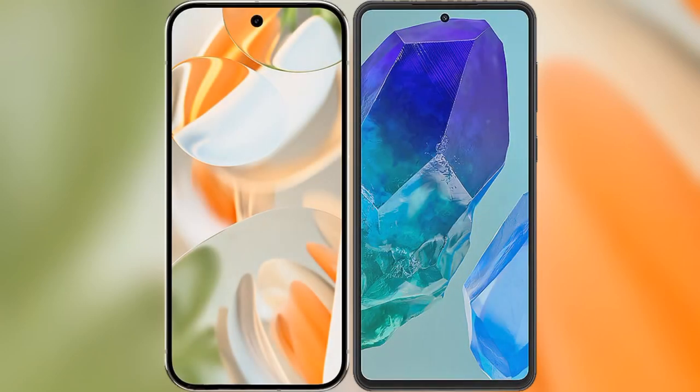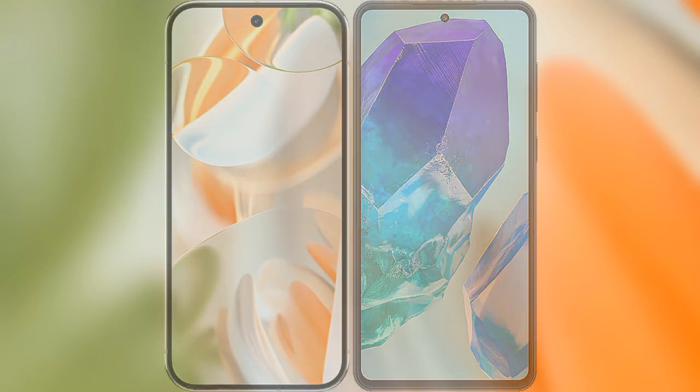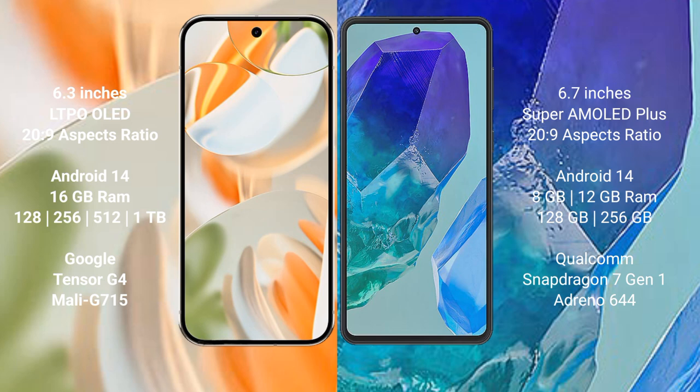I will compare the new Google Pixel 9 Pro with the Samsung Galaxy M55. The Google Pixel 9 Pro features a 6.3-inch LTPO OLED display, while the Samsung Galaxy M55 features a 6.7-inch Super AMOLED Plus display.